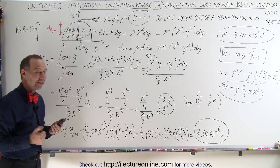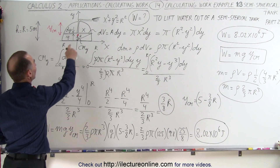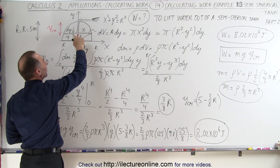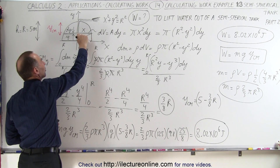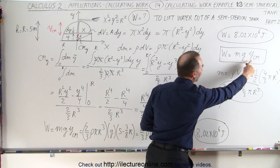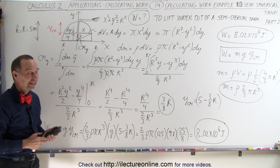So here it's a different method. The way we did it was to find the center of mass, and by taking all the mass of the water in the tank and lifting it from the center of mass to the top using this equation, we can find the exact same result. And that's how it's done.